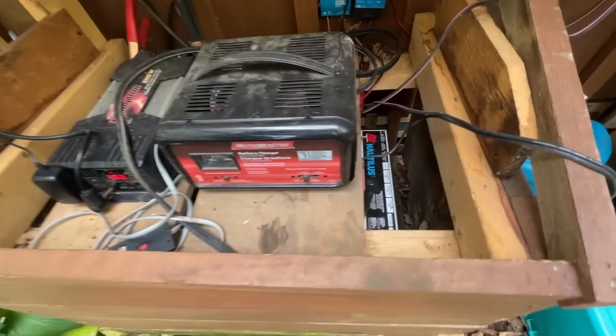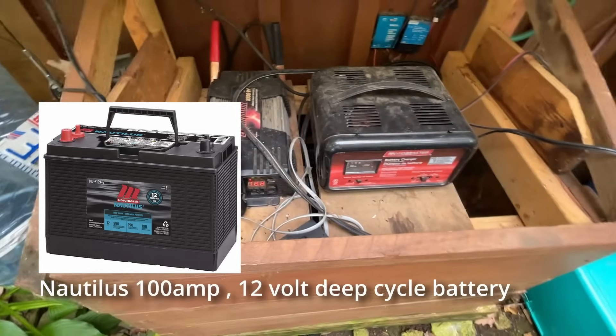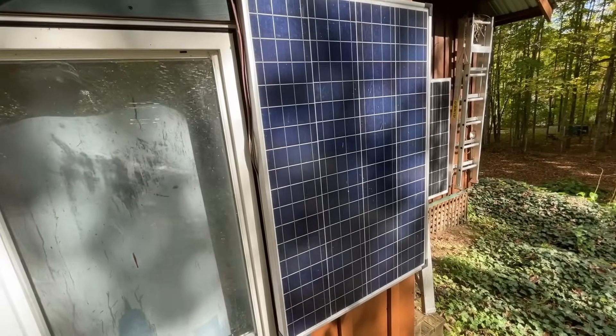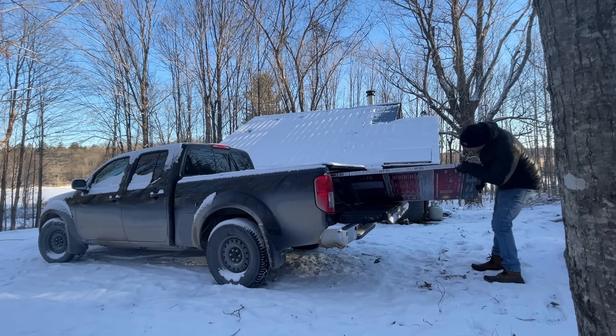It was an old school AGM lead-acid style battery. In my last video, I went through the run-through and the setup and how that is integrated into my system. I do have some solar panels in the back. I actually picked up a new solar panel as well, another 150 watts, so that'll bring my total up to 600. I keep things very, very simple here at the off-grid cabin.